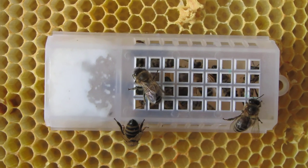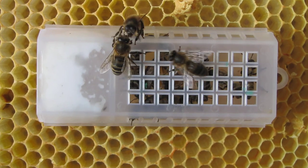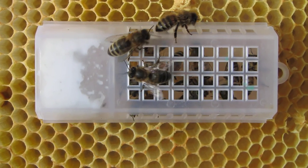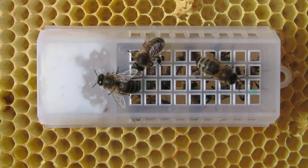I'm going to stop the video there in a minute. I hope you enjoyed the video. That is my new queen — my Buckfast queen.